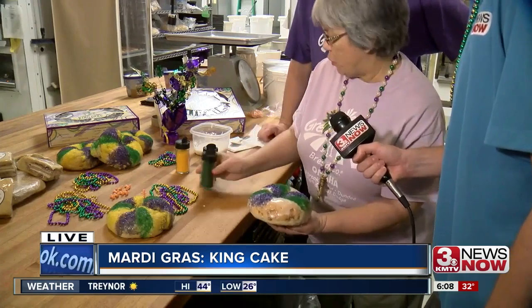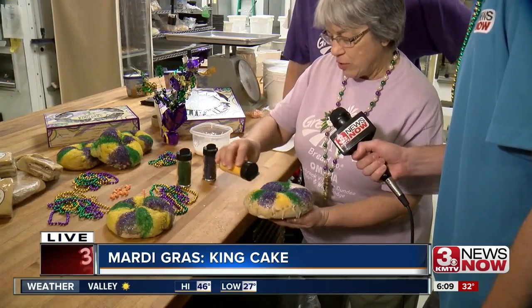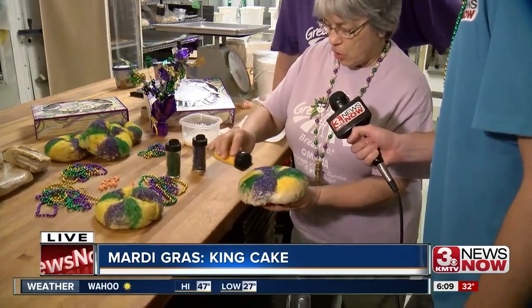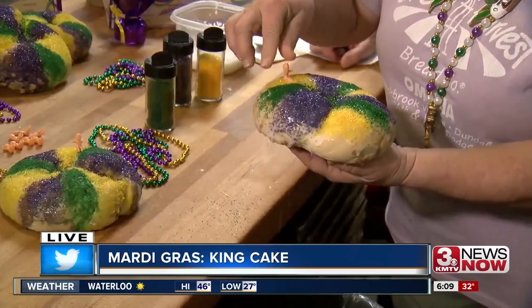You want to work quickly so the icing doesn't dry. And you see, this seems kind of weird, but I'm working over a trash can so it collects all the extra. There we go. And then you put the baby on top.